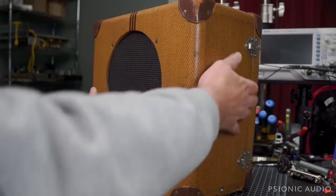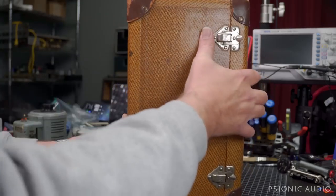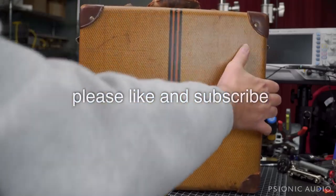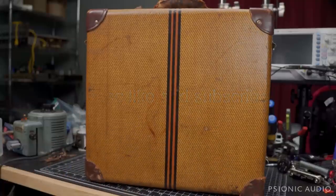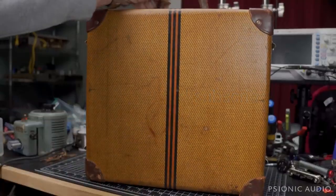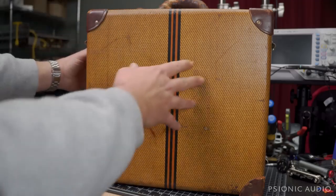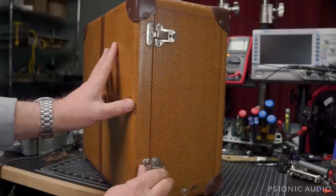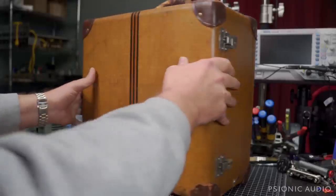I'm not going to power it on until I've given it a full inspection. Given the peek at the speaker cone I just got, it looks like it's had some work done in the past. It may be pretty good, may need a lot of work. Interestingly, the rear on these opens up like a suitcase.